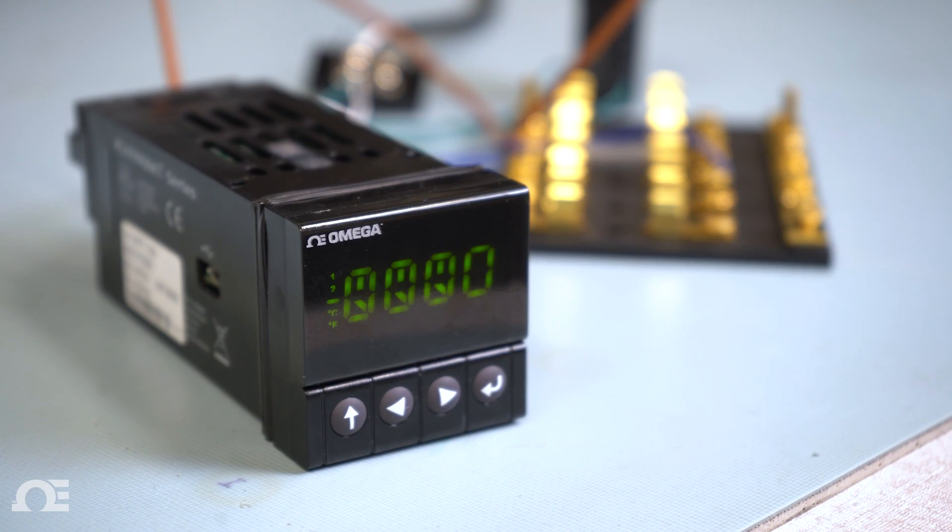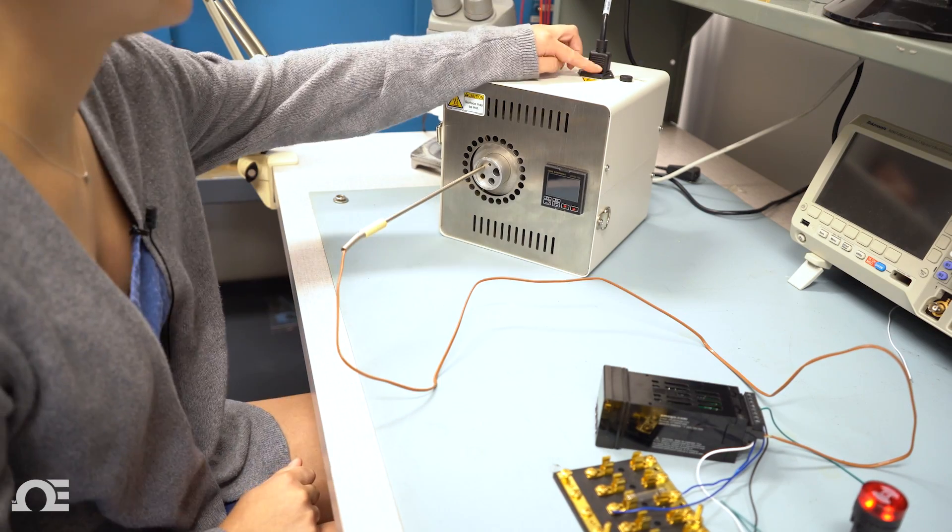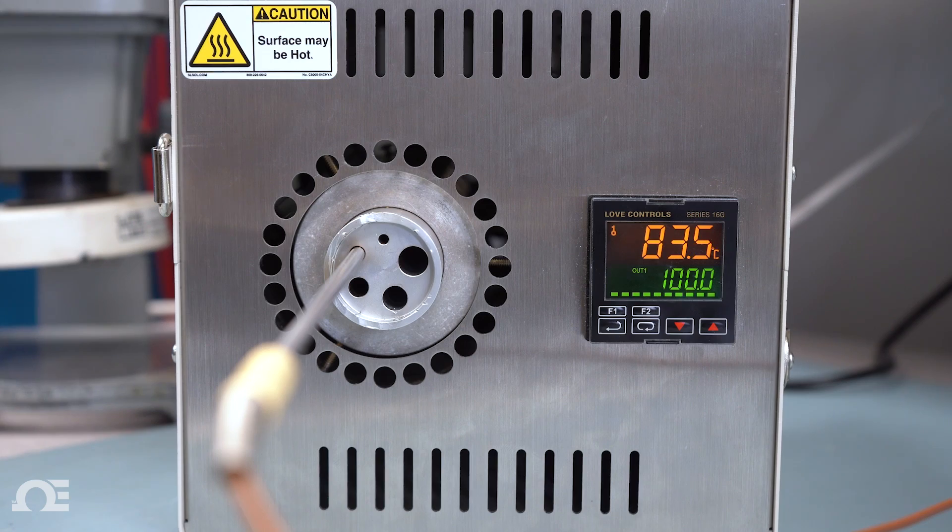The CMPT's display will indicate that it's in operating mode. Now I'll insert the thermocouple into the dry block calibrator and set it to 100 degrees C.